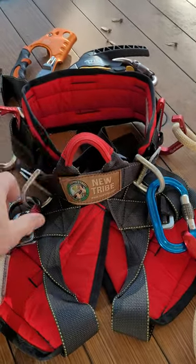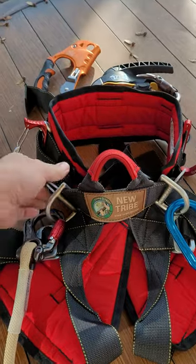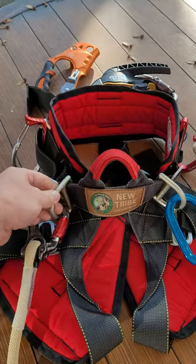Hey there, Boom Up Engineering. Check this out. I have a new Tribe Kids climbing harness and I found an easy, slick way to add D-rings.